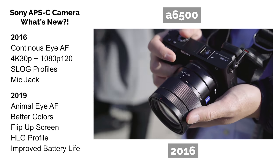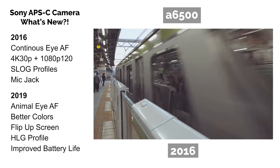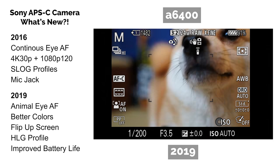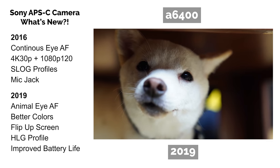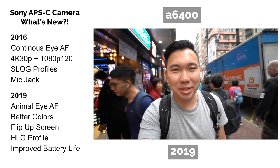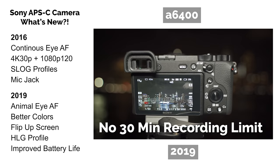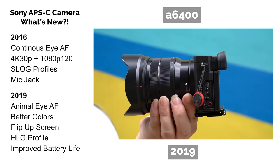Again, if you're coming in new to cameras, I wouldn't worry about S-Log profiles too much. With the 2019 cameras, they improved the human eye autofocus and introduced an AI system to it. They also added animal eye autofocus, which makes taking photos of your pet so much easier. You also get S-Log profiles and HLG profiles. These newer cameras have better, warmer skin tones that a majority of people prefer. Because of the better battery efficiency, it's great for video shooters doing longer recordings, especially in 4K. There are no 30-minute recording limits in the 2019 models. The 2016 and 2019 models have a mic jack, but only the 2019 models have a flip-up screen.